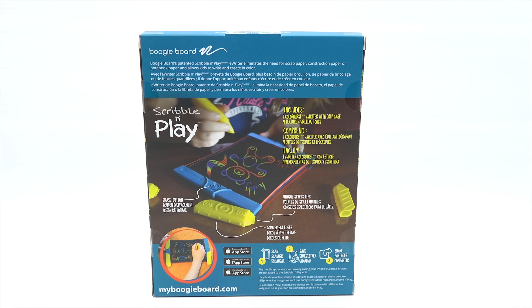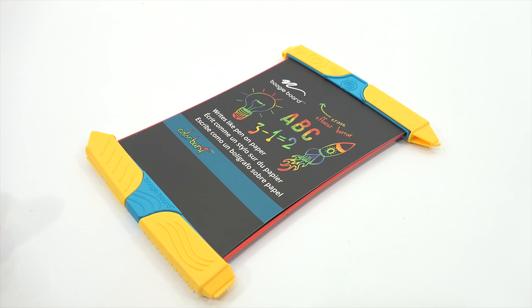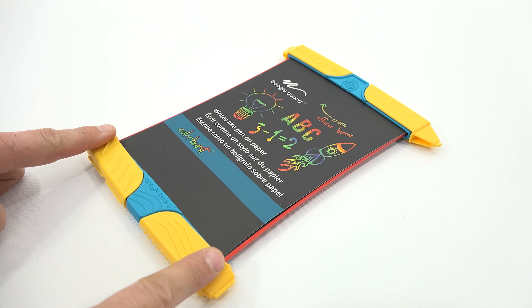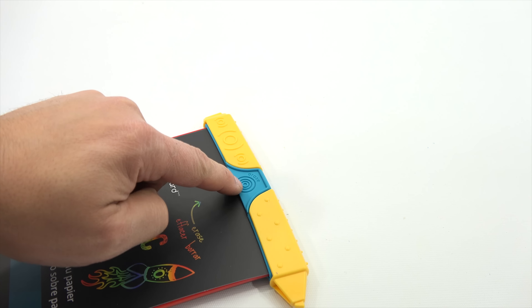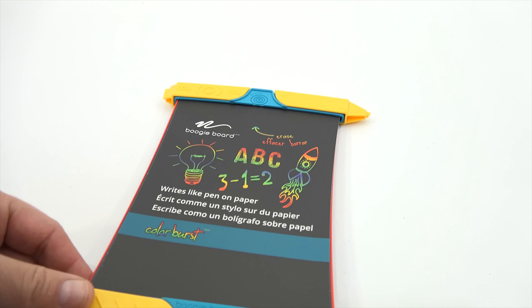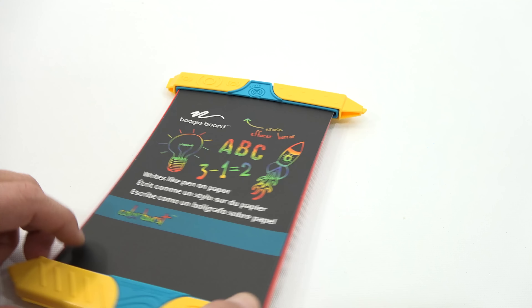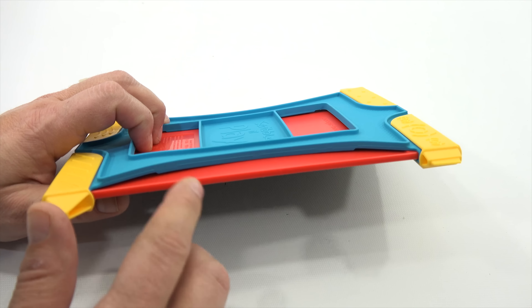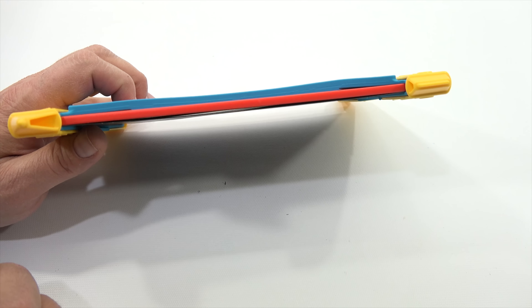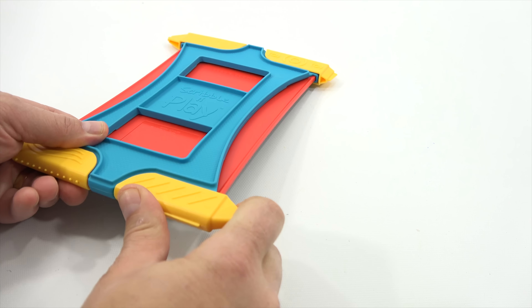Now I'll have this out of the package and we'll check it out together. Here we go — easy to take out. These are the drawing implements we're going to use. The board says Boogie Board with a little wave, and up here is the erase button. This is not the actual screen — this is more of an instruction sheet. Let's turn it over. You've got the red and the blue — the red is the actual board, it's super thin, and the blue is like a cover that protects it.